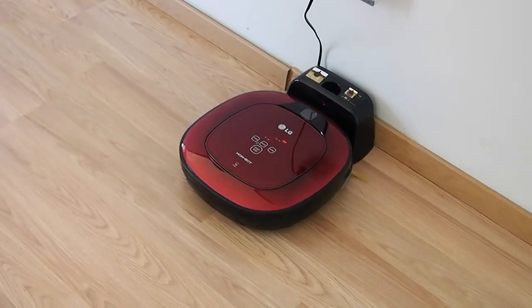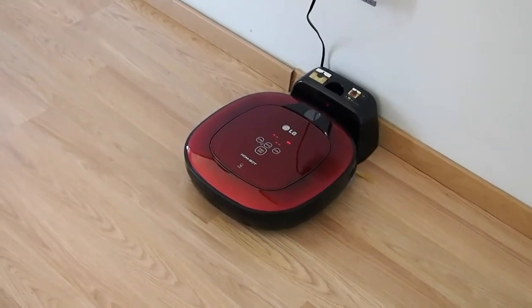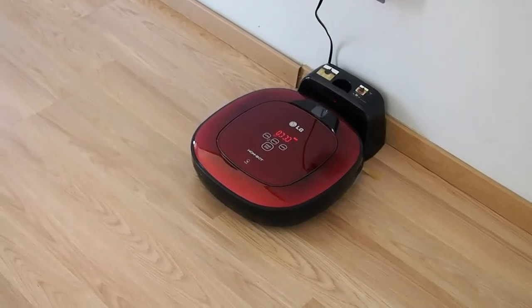To stop, please press the stop button. Smart Diagnosis mode will be turned off.